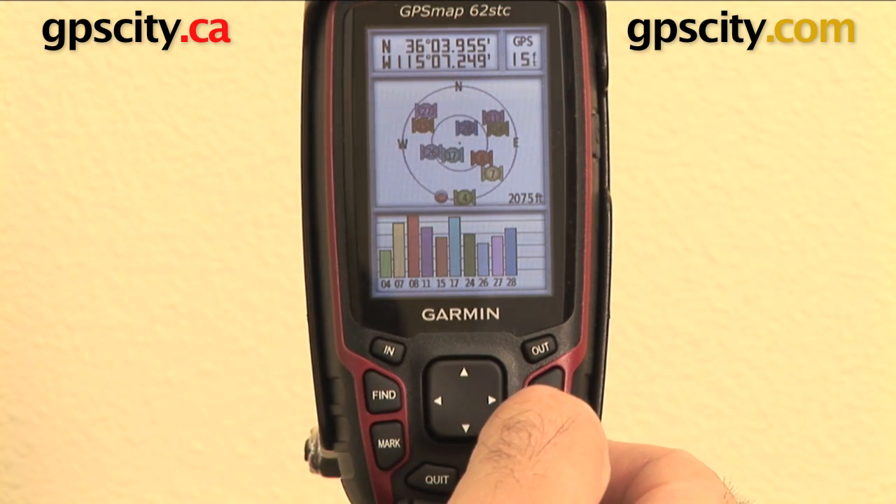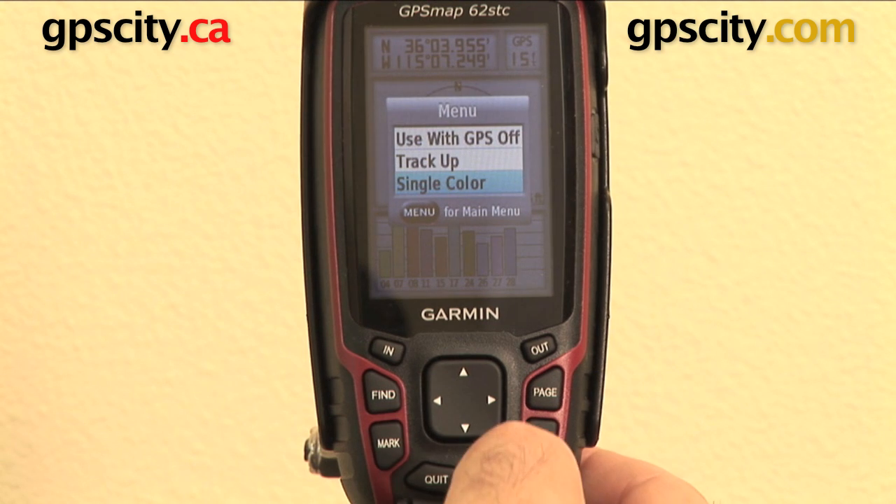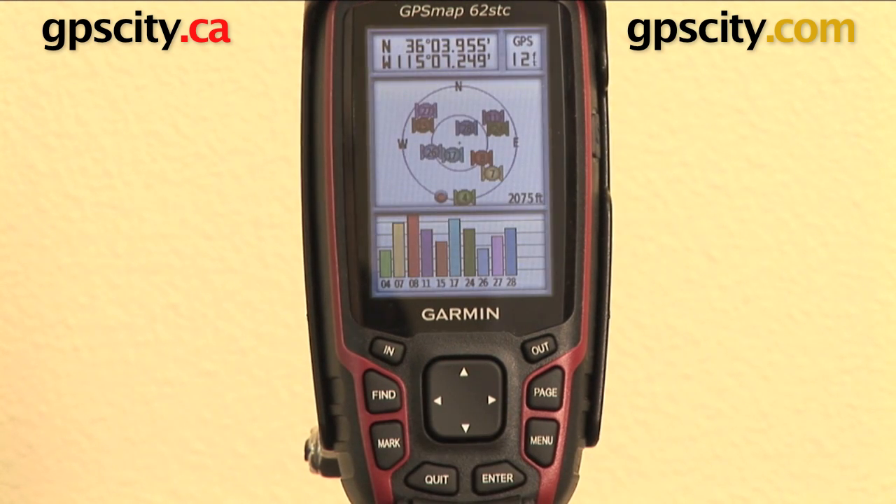So that's a couple of quick functions you've got in the menu of the satellite page. The other thing to note is there you have your longitude and latitude of your current location. That's the satellite page on the Garmin GPS Map 62 series.